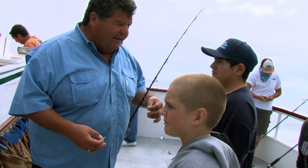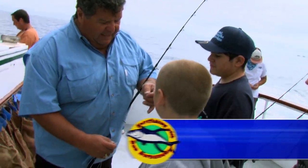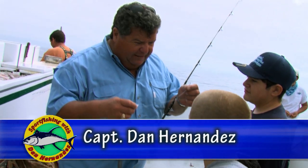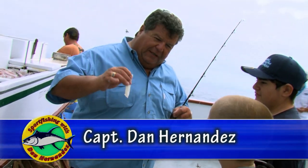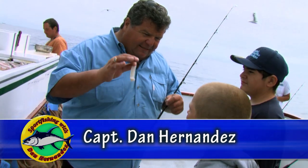I want to show you guys how to pin on a bait. This is the rig we're using — a dropper loop rig. You just have one hook. Now for the squid, it's really important that that squid dangles like this.